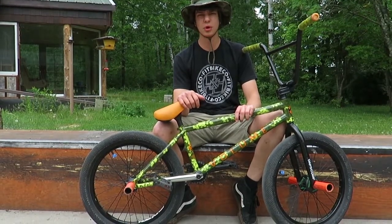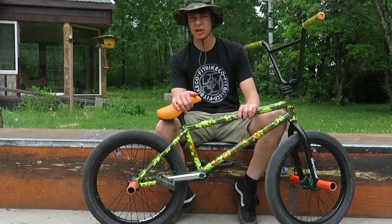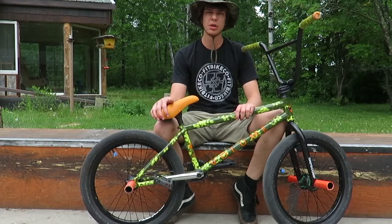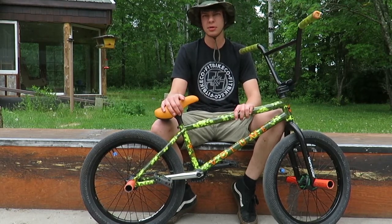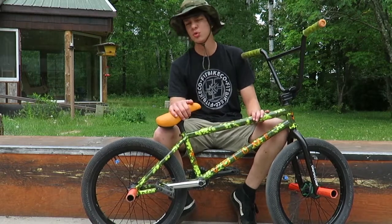What's up everyone, today we're going to be doing a how-to smith grind. If you're new to this channel, we do vlogs daily and this is just going to be the first part of the vlog. If you're interested in the vlog, that'll be in the second part of the video, but for the first part this is just going to be a how-to.